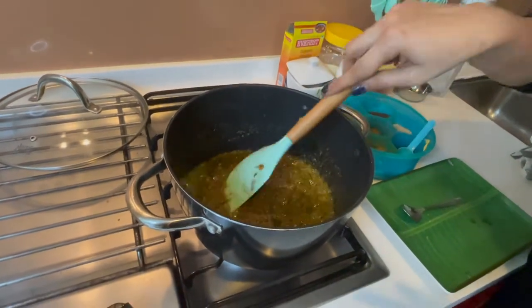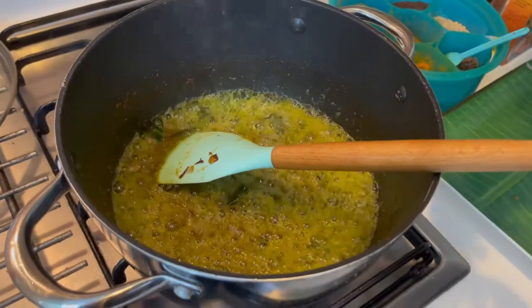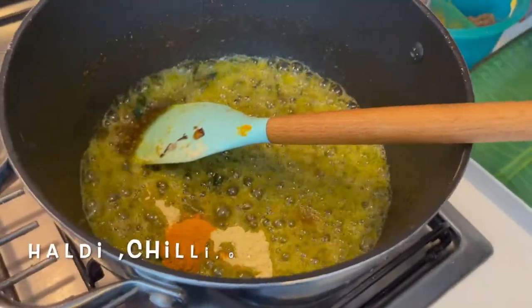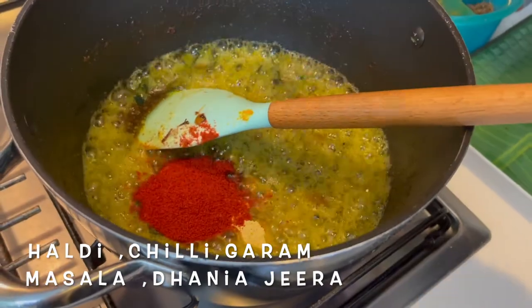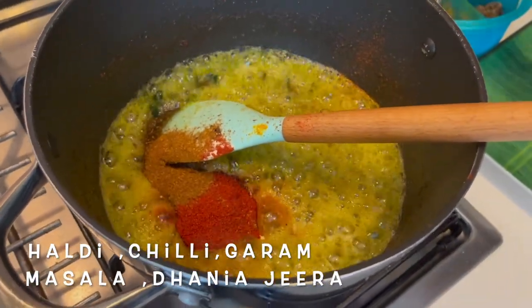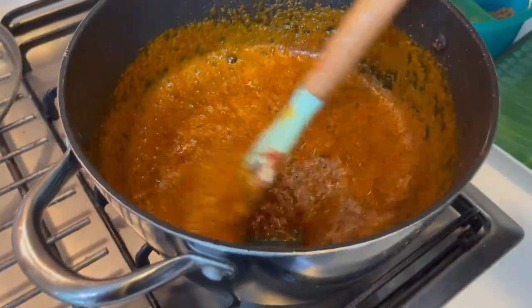The oil is still on the surface of the masala — this will take about 10 minutes. It's been about 5 minutes. I am going to add the secret ingredient that will bind the curry really well: about 2 teaspoons of chickpea flour, half a teaspoon of turmeric powder, 2 to 3 heaped teaspoons of Kashmiri red chili powder, a heaped teaspoon of garam masala, and a heaped teaspoon and a half of dhania jeera powder. Now I am going to stir this for another 5 to 7 minutes on low flame.